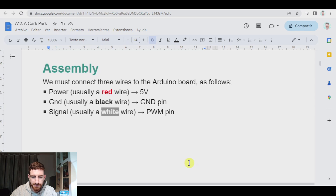We have to connect three wires from the servo motor to the Arduino board. A red one, which is the power that will go to the 5 volts. A black one, which will go to the GND pin. And a white one that will go to the PWM pin.